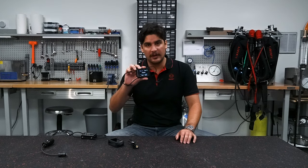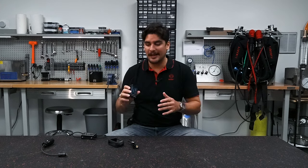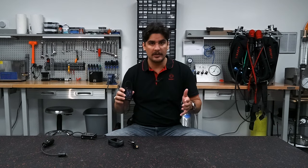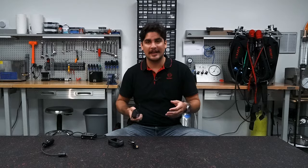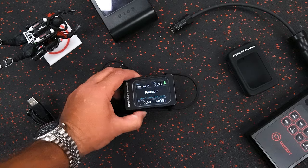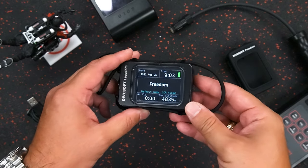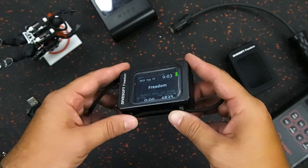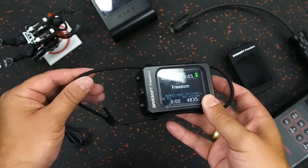Today we're going to be talking about the advantages of utilizing the DiveSoft Freedom computer. This computer is a fantastic tool with a bunch of different advantages for your technical diving or even your recreational diving. One of the big myths I want to dispel is that just because you have this really tough and robust computer doesn't mean that it's not for your open water diver who just wants to go shoot fish or have fun diving in shallow water.